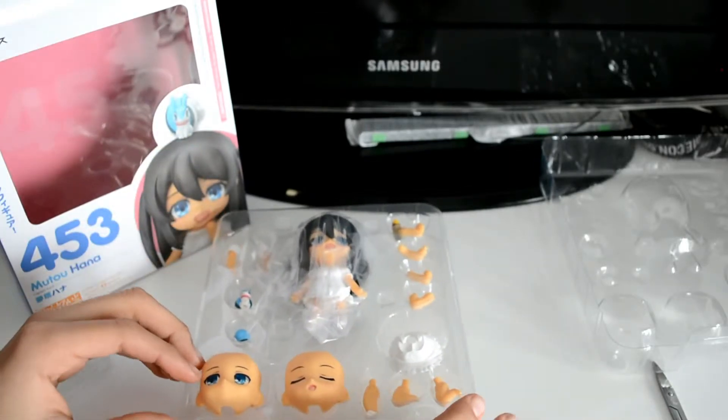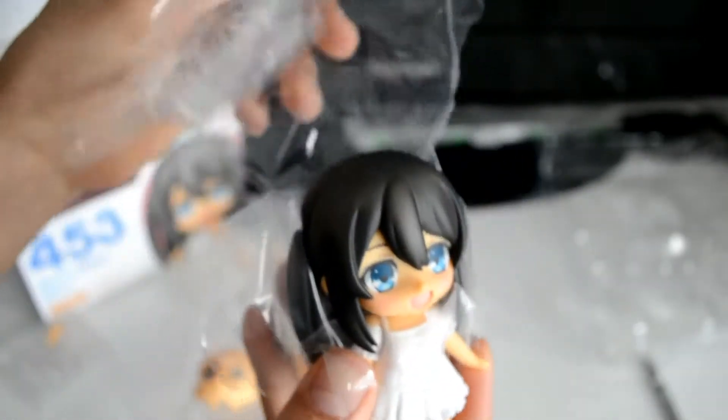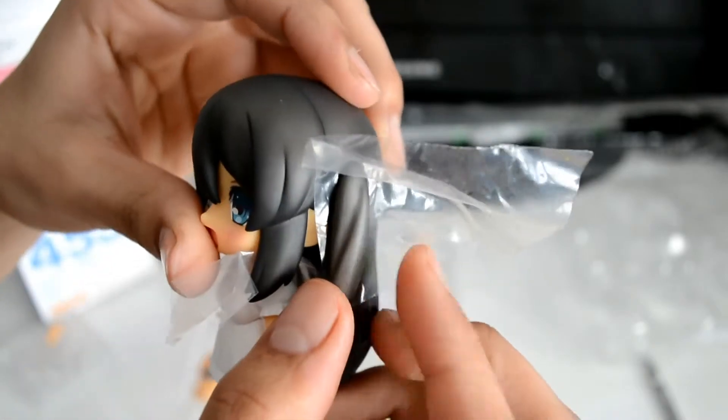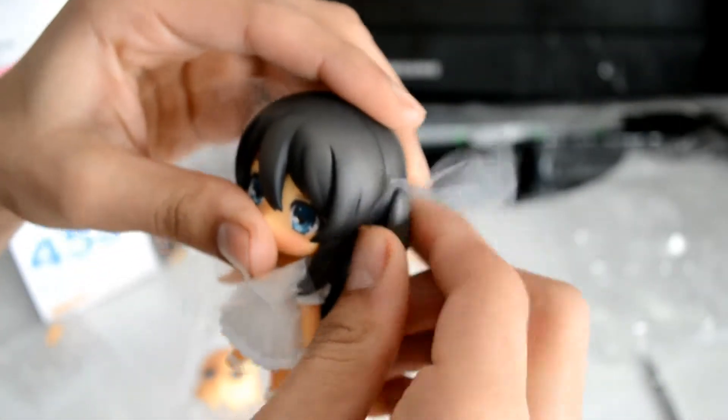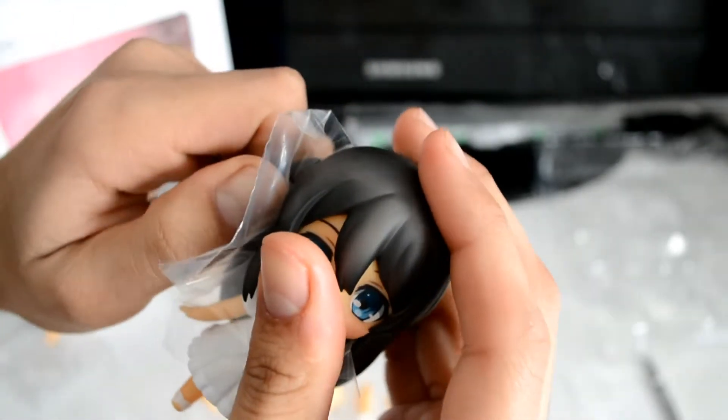Mutou Hana comes wrapped up in plastic as all Nendoroids do. She has a little over-the-top hair piece, a side hair piece you have to take off, another side hair piece, and almost all of them have the neck piece as well.